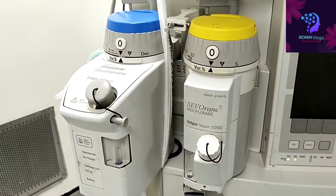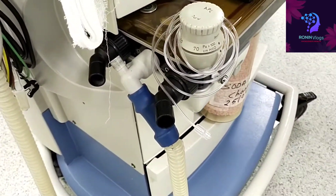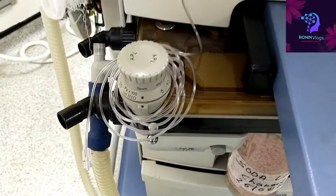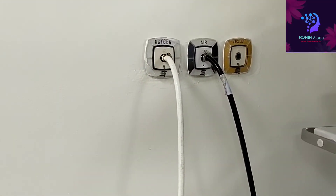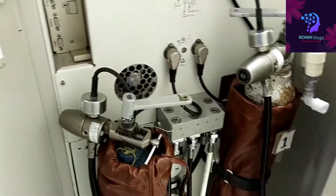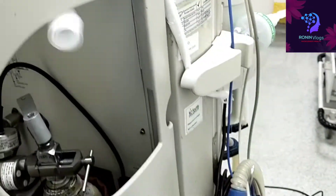These are the anesthetic gases — sevoflurane and desflurane are the two gases we are mainly using. We are free from nitrous oxide, so we do not use nitrous oxide. This is the inlet and outlet; the flow sensor is inbuilt. This is the soda lime on the down side, and this is the main air and oxygen supply. This is the standby oxygen and air cylinder, but we are not using it because central supply is available — it is kept as standby for emergency purposes.